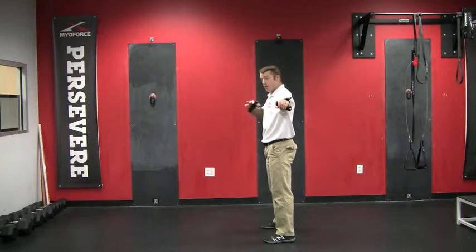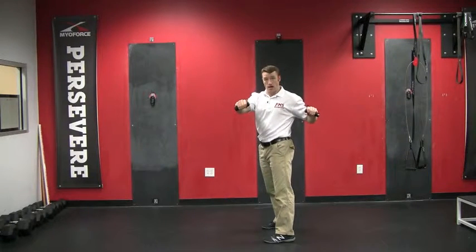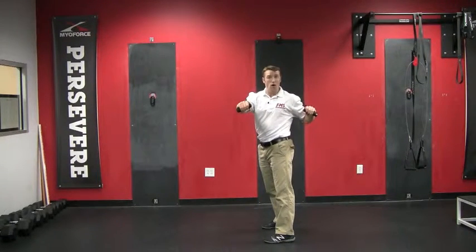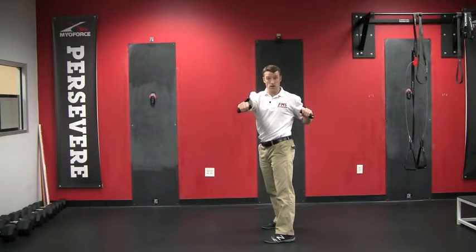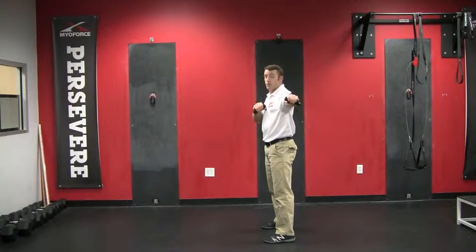I'm going to press with the fist closest to the chest ahead toward you, and I'm going to allow that rotation with the hand that was fully extended, getting to full extension here, keeping my butt tight, and then pressing back out with the hand that was previously extended.